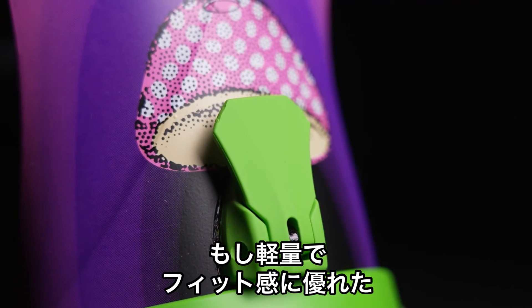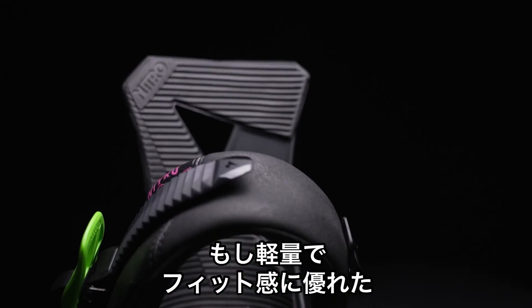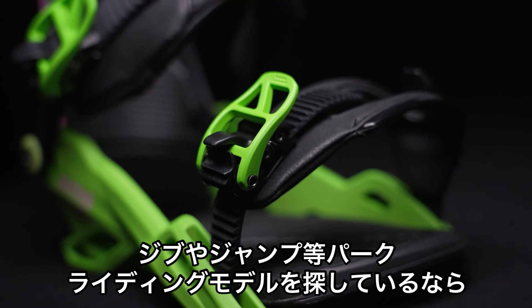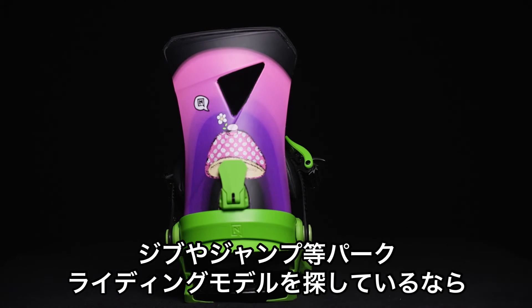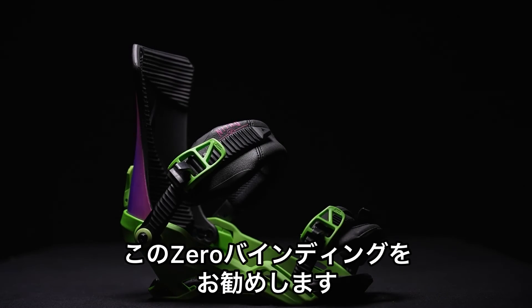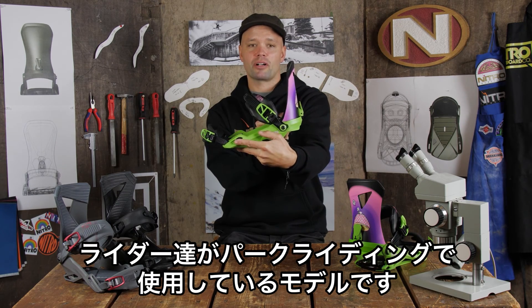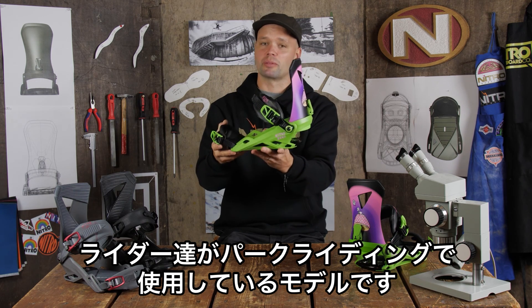If you're looking for a binding that is lightweight with a medium freestyle flex, and you like to ride in the park, hit the jibs, hit the rails, hit the jumps — if you want a freestyle binding, I'd highly recommend the new 2023 Nitro Zero Binding. This is what the team riders love to ride in the park when they're hitting the boxes, hitting the rails, and jibbing around.